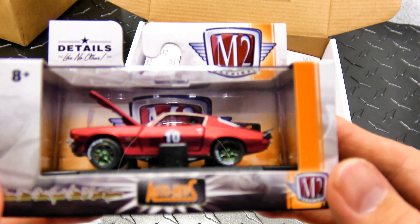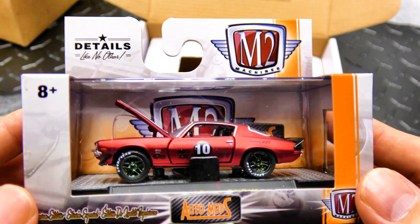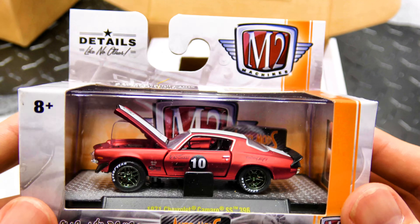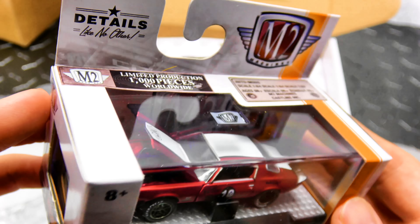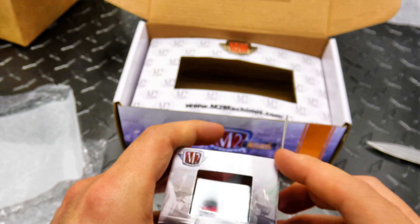And there you have it — it's limited to one of 1,000 pieces. Let's open this one up.